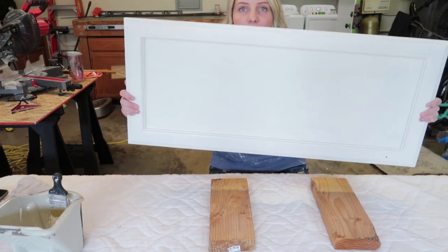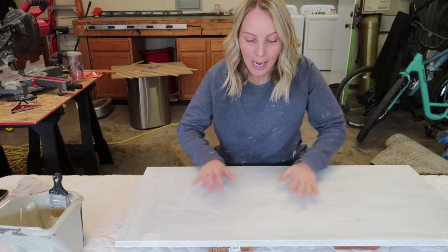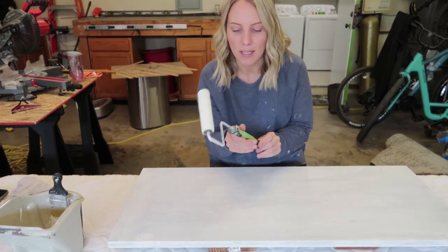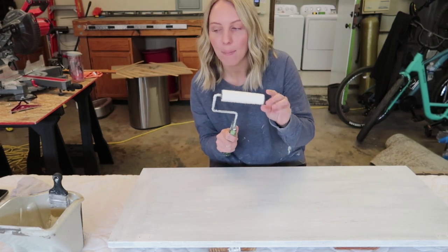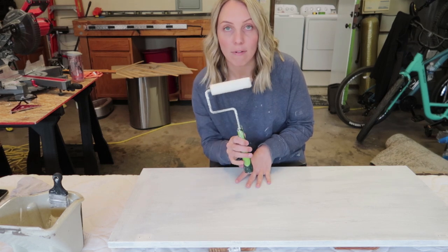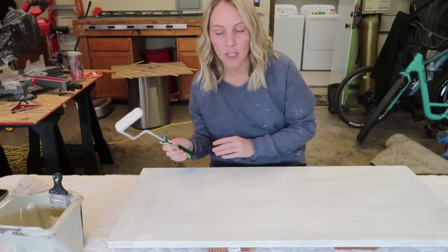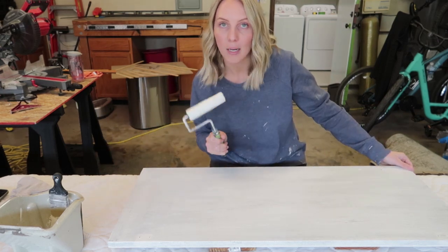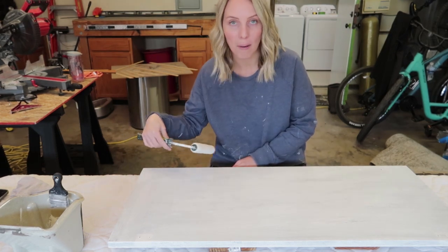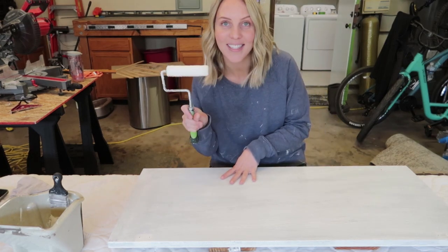First coat on the front is done — they're looking really good. I'm going to do the first coat on the back now, using my Wooster quarter-inch nap roller. Key thing: do not apply too much paint — a thin coat is gonna be your best friend. I'm going to start on the edges, work my way around, and then do the back of the door.